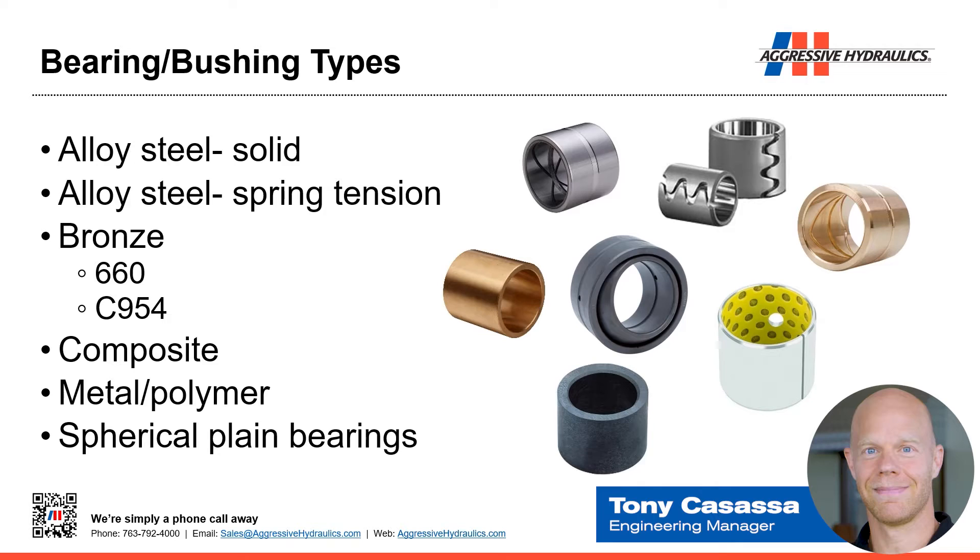We have solid alloy steel, spring tension alloy steel, bronze — which could be 660 or 954 bronze — composite material, which could be non-metallic, metal polymer, which would be a combination of metal and not metal, and spherical plain bearings.